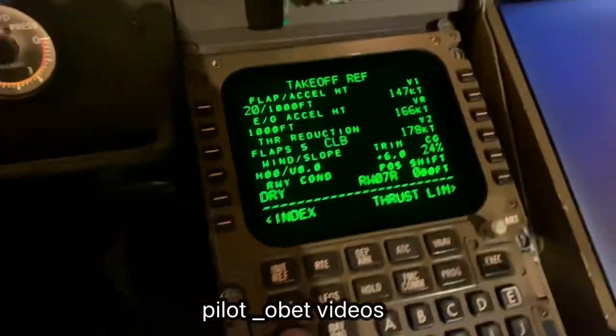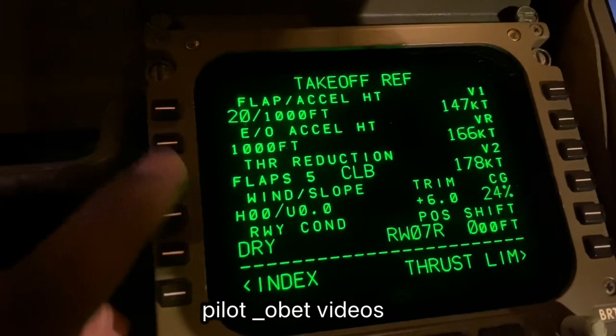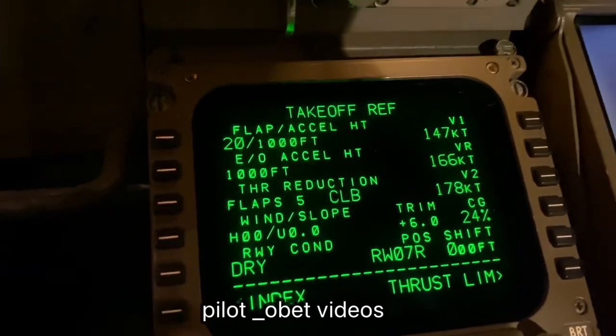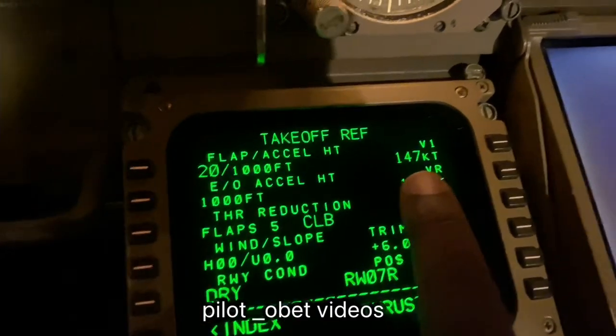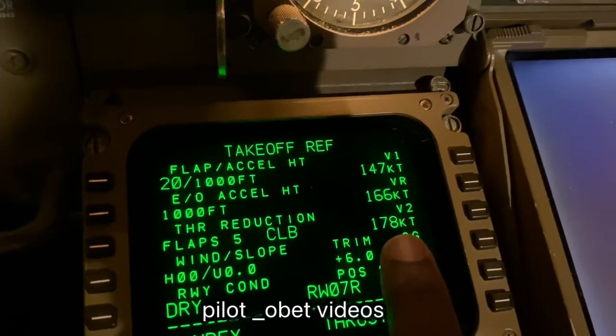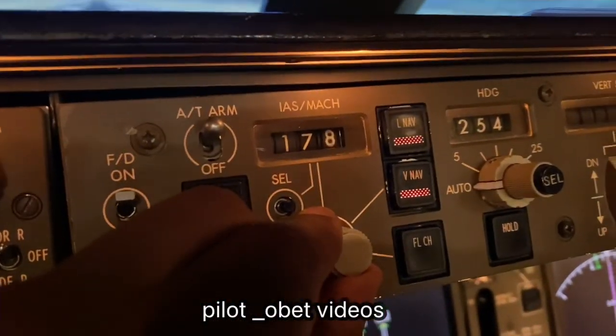On the takeoff page, what I have is flaps 20, engine out acceleration at 1000, runway is dry, runway 07 Right. The speeds: V1 147, VR 166, V2 178. The V2 178 — we'll set it up here — 178.